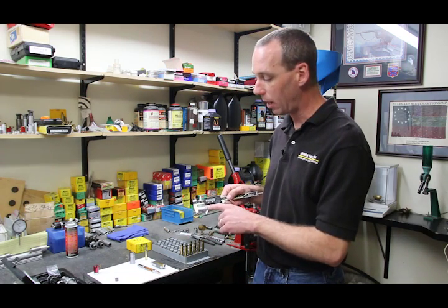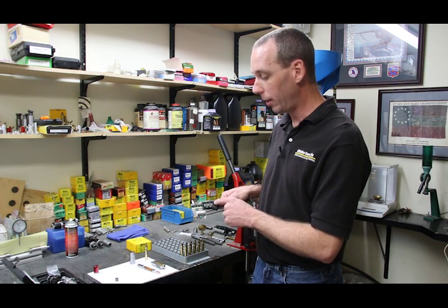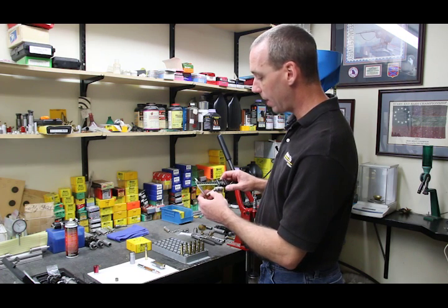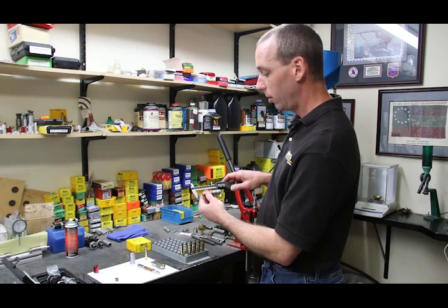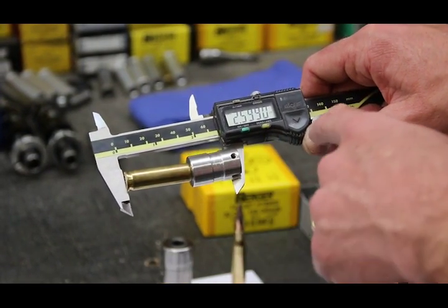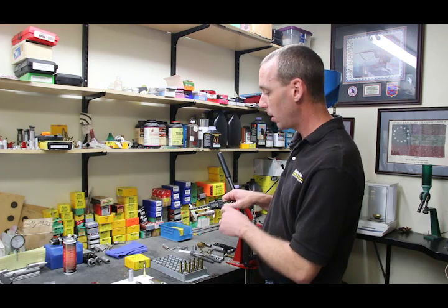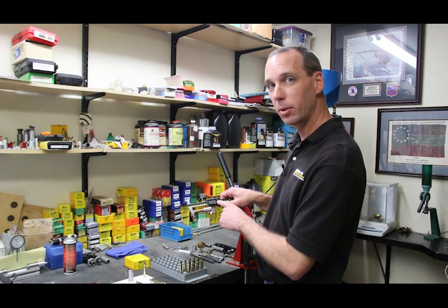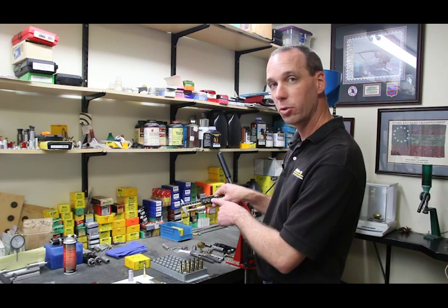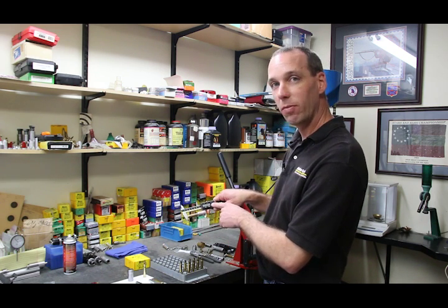The shoulder bump gauge is installed on the calipers. Squeeze the jaws together so that the bump gauge sits real square, and then tighten the lock ring down. The shoulder bump gauge measures from the datum line on the shoulder of the case. All you do is take the case, set it in up to the shoulder, and close the calipers. One important trick: the case needs to sit very square against the bottom jaw of the calipers. Turn the case until you can feel it sit down good and square. The shortest length measurement you get will be the most correct one — if the case is sideways you'll get a longer number like 2.604 inches, but turned square you'll see 2.592 inches.